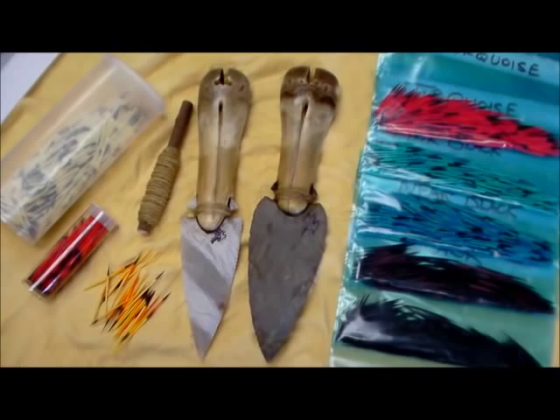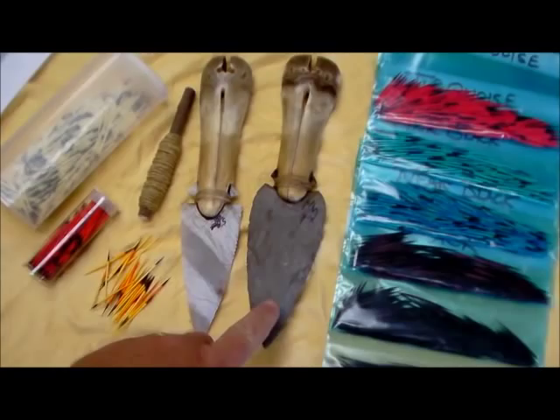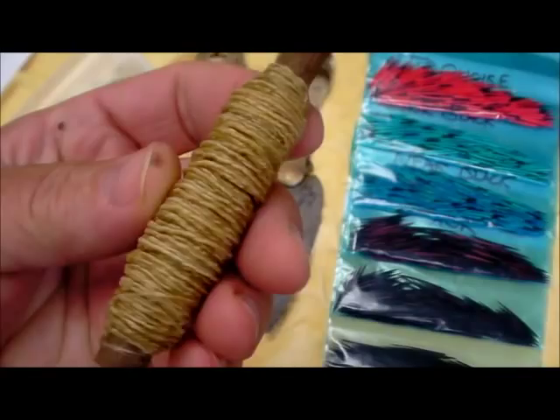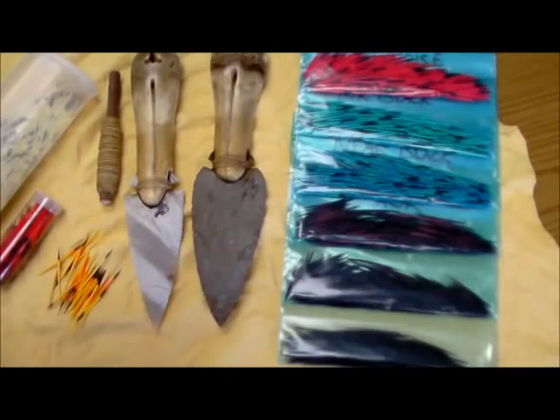I'm getting ready to do another quill work project. I've got a couple of knives here that I've made — one out of a Fort Hood and one out of a Lace Novaculite. We've got some more deer sinew thread, a pretty good bunch of it made up, and we've got our dyed porcupine quills.